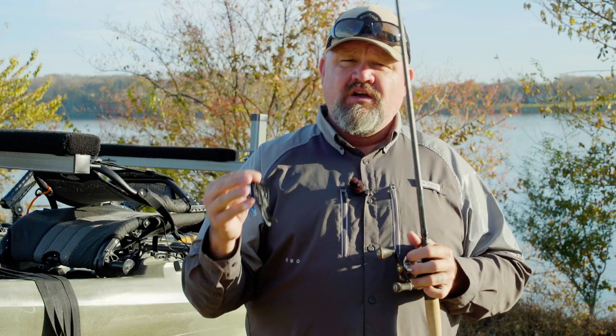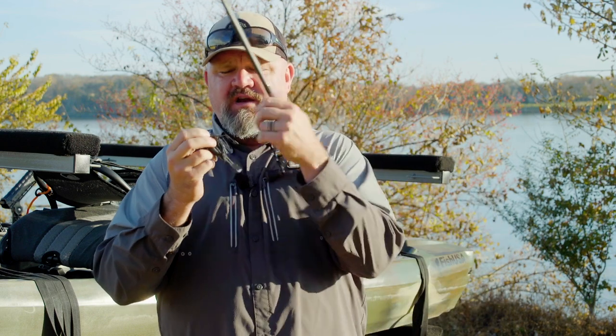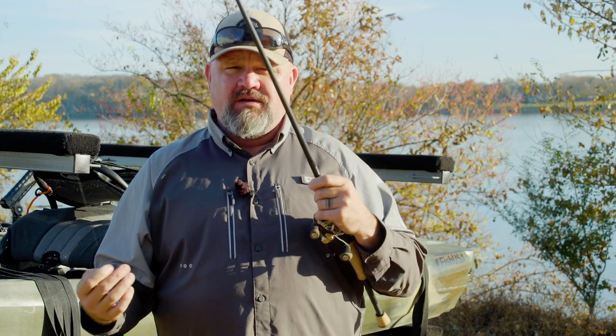Right now I'm fishing a seven-foot-three extra-heavy extra-fast football jig rod, a 6.5:1 gear ratio reel, 30-pound braided line with a 20-pound fluorocarbon leader. In an earlier video I said the ATV of fishing rods is a seven-foot medium-heavy moderate action. The ATV lure, in my opinion, is a half-ounce football jig with a soft plastic trailer, a weed guard, and either black or green pumpkin color.